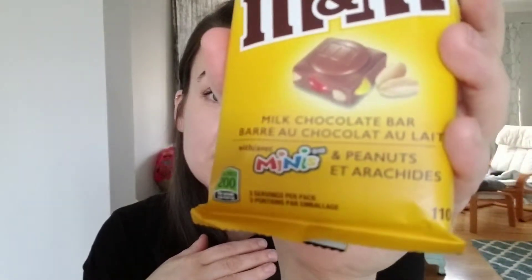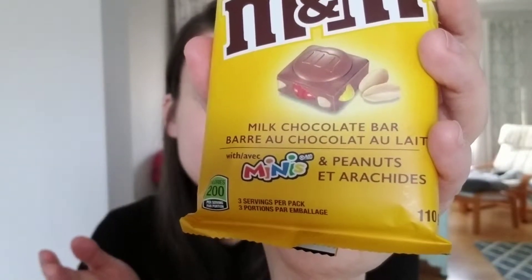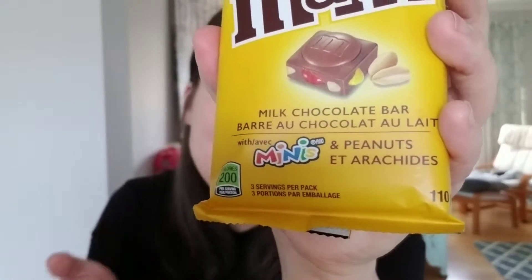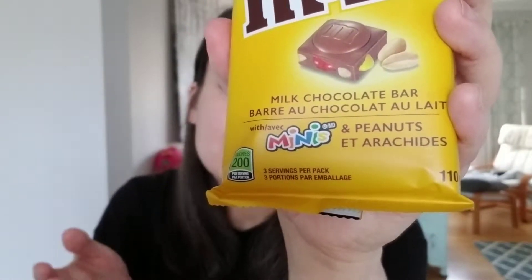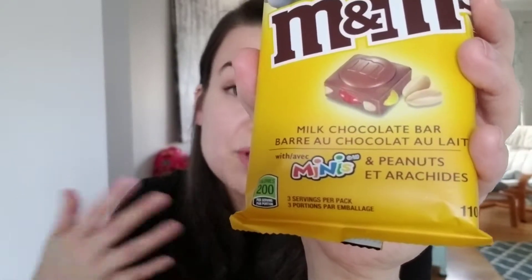So what struck me about the M&M candy bar, especially the peanut one, is that it's made with mini M&M's and peanuts. I thought they were going to be chocolate-covered peanuts, like peanut M&M's, not just a bunch of mini M&M's and then some peanuts in there. I feel like I'm kind of being cheated by Mars here a little bit. But anyway, I'm intrigued.